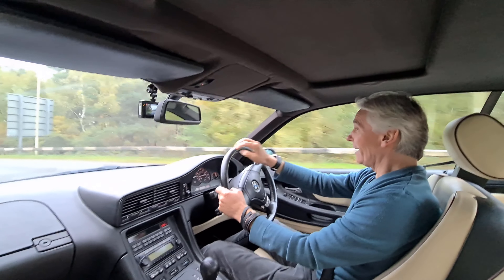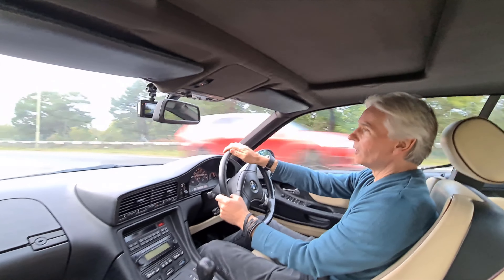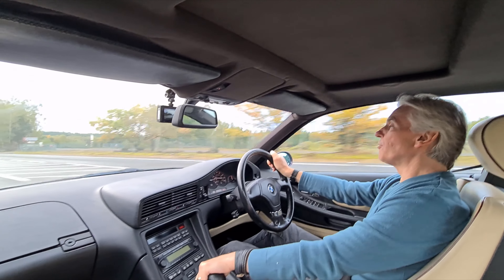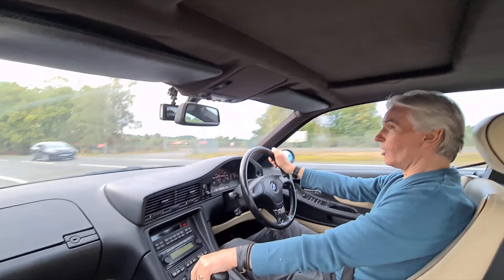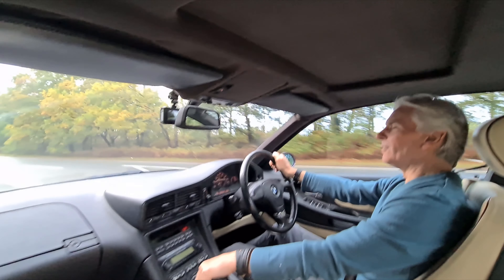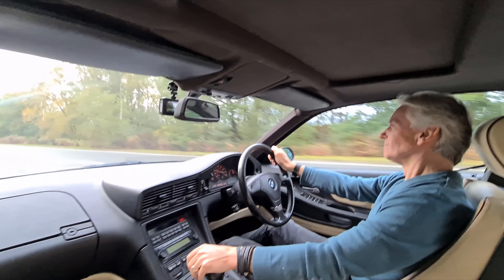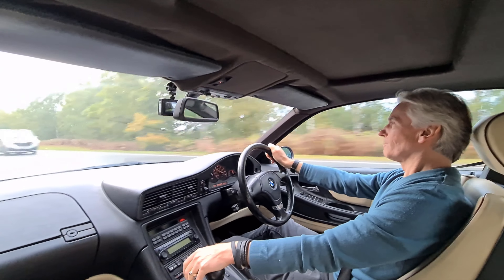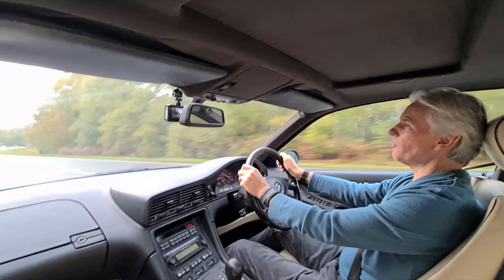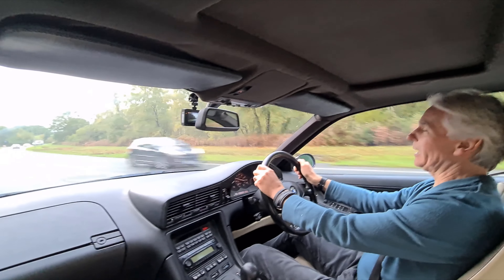Today I'm going to show you the two things that really do make a difference and make this car, instead of being quite pedestrian - which is like a lot of E31s are - into being a bit more fun and going a bit like this. That's pretty impressive: 0-60 of about six seconds. Let's have a look at how I managed to achieve it.